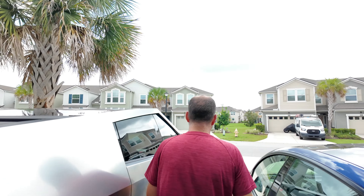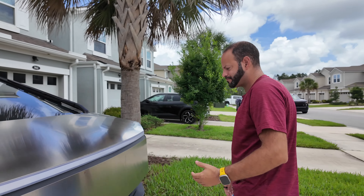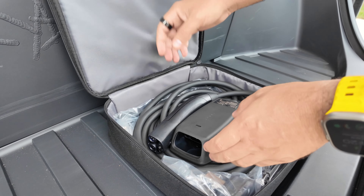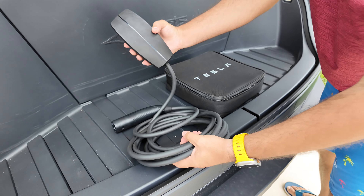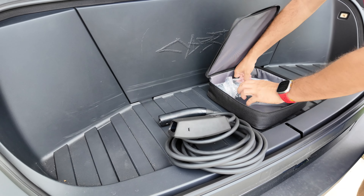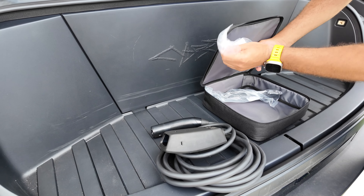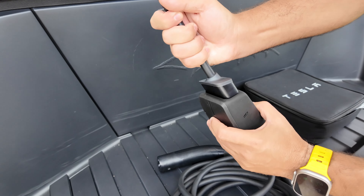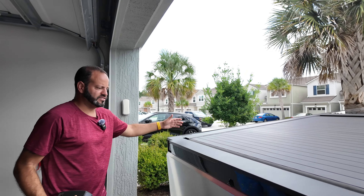Every Cybertruck comes with the mobile connector, and we keep ours in the front. First thing you're going to do is get that mobile connector out and get the proper connector installed. These come with every Cybertruck — it looks a little different than the traditional mobile connector, this one's all black. You have both adapters that might be needed; we're going to use the faster one, the 14-50. All you need to do is line it up and click it right in — it's literally as easy as that.